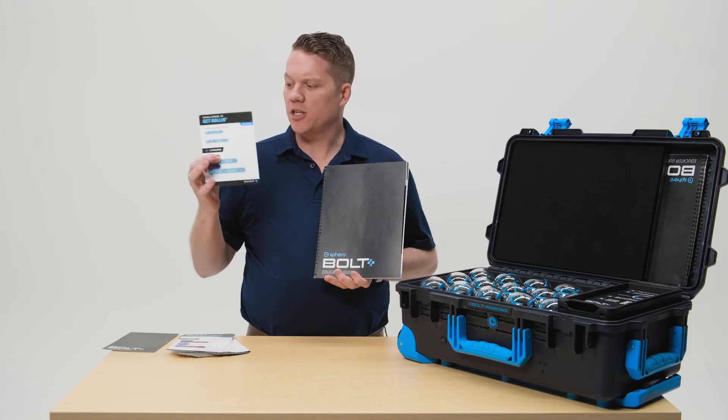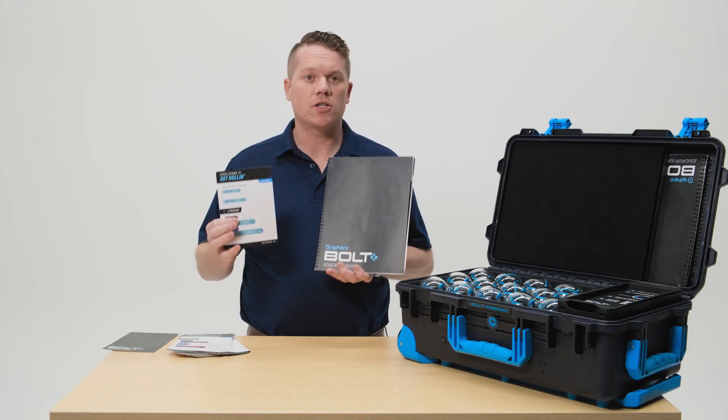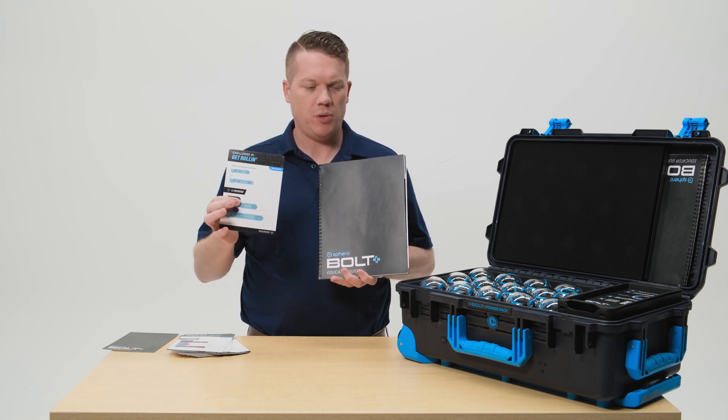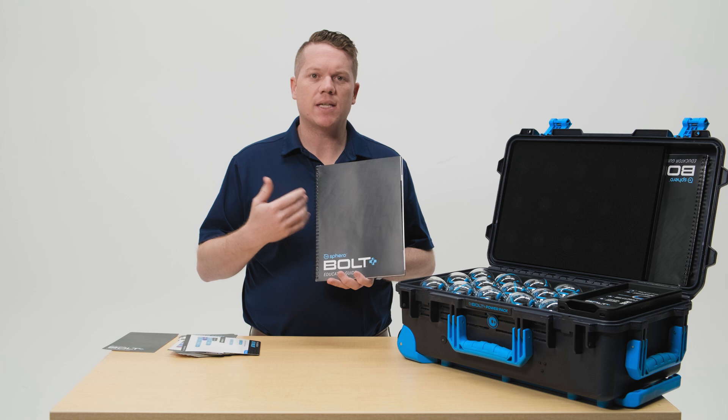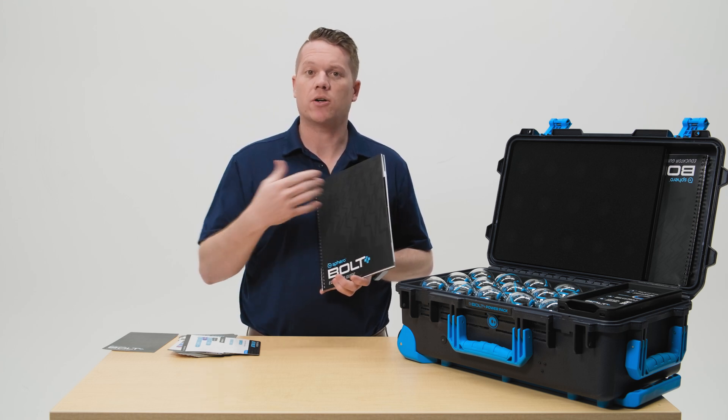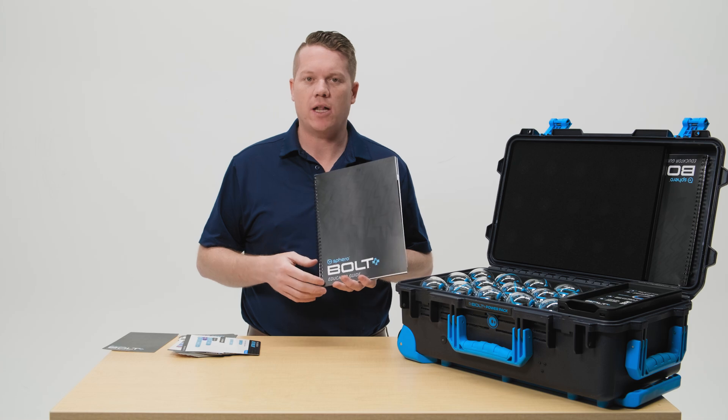In the accessory compartment are the challenge cards, and those challenge cards go hand in hand with the educator guide. The challenge cards are for your students to complete, but the educator guide will guide you on the implementation of those challenge cards so that you know what your students are experiencing as they go through them.